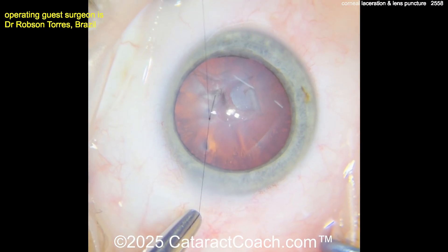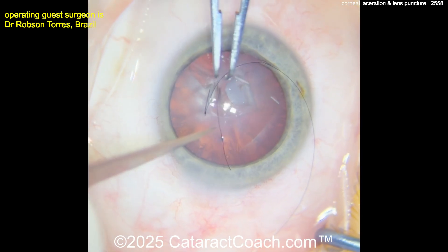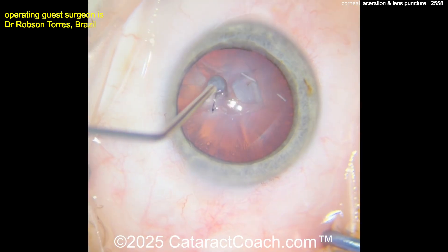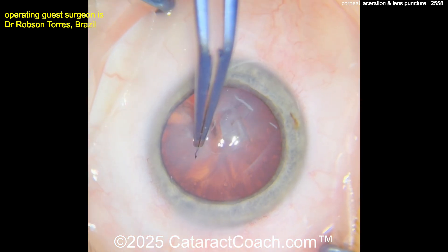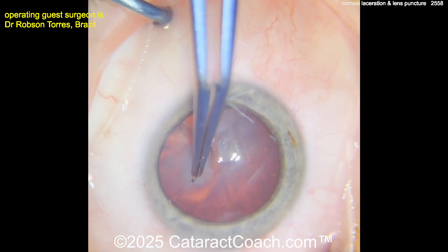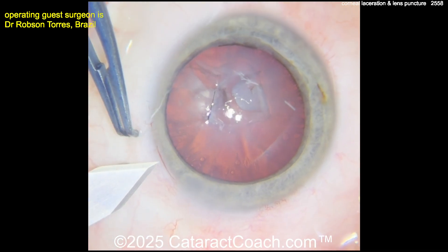Subscribe to Retina Rounds too. When passing that suture, about 80% depth would be reasonable here. Getting the ends cut using a sharp blade, and now you want to rotate that knot inside. I like that use of viscoelastic to make it a little more slippery and help lubricate that. That's what punctured the eye — look at this filament, this wire. You've got to wear safety glasses, people.